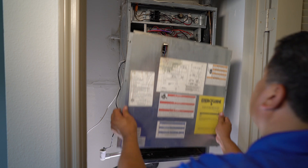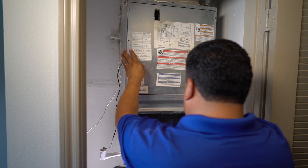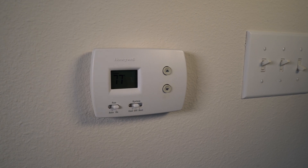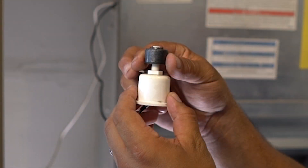Put the wires back and replace the cover and disconnect to the panel. Then turn the power back on so you can test the newly installed float switch. To do this, go to the thermostat and turn the fan on. Then manually raise the float switch. The air conditioner should turn off. Note that you may have to wait several minutes as there is a delay.